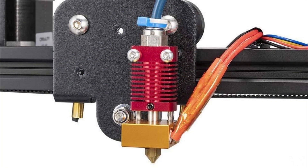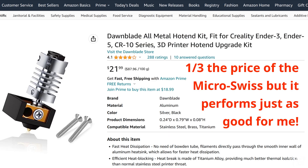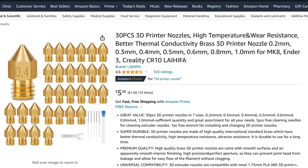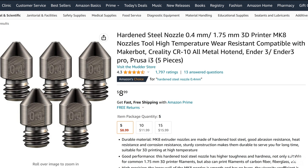Another upgrade I recommend is replacing the stock hotend with an all-metal hotend, especially if you're planning to print with higher temperature filaments such as PETG or ABS. If you don't plan to print with higher temperature filaments then this upgrade isn't necessary, but it's still nice to have. Upgrading to an all-metal hotend will result in better temperature consistency, which will help ensure the filament extrudes at a steady rate. You'll also want to replace the nozzle about once every year or two depending on how frequently you use your printer. Brass nozzles are fine for most filaments, but if you're using an abrasive filament such as glow-in-the-dark or wood filaments, then you'll want to get a hardened steel nozzle for increased durability.